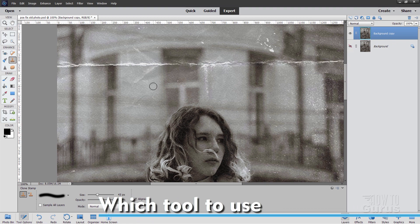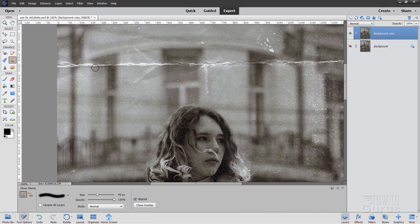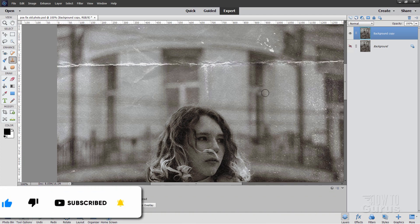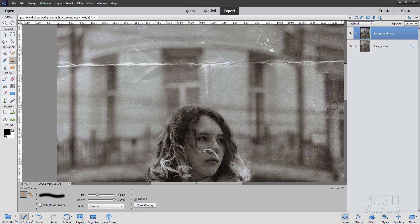Which one of these two tools you use depends upon what you're trying to fix. For a crease like this, that's best done with the clone stamp tool. Really bright spots like that are also good for the clone stamp tool. All these smaller light spots — little light spots in here — that's better done with the spot healing brush.